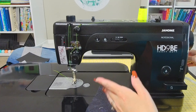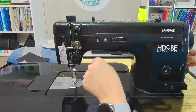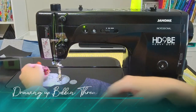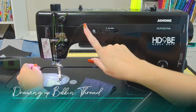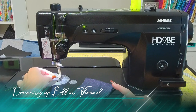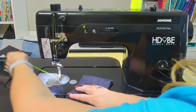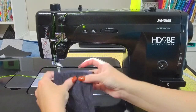One thing about threading the machine is they do recommend pressing your needle down / needle up twice to get it in its highest position, and then turning the machine off before you start threading it — that's what we did. Now we're going to turn our machine back on. The first thing we're going to do is draw up the bobbin thread — do the needle down / needle up button twice — and there we have our bobbin thread come up nice and pretty. Let's get ready to sew.